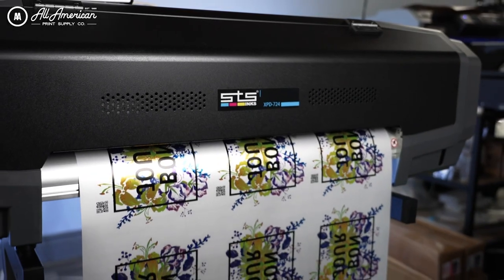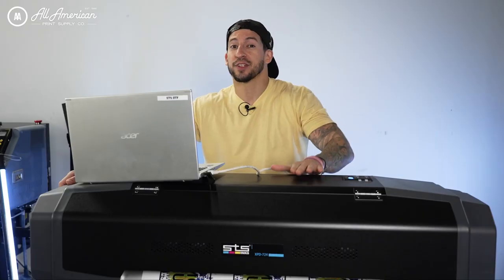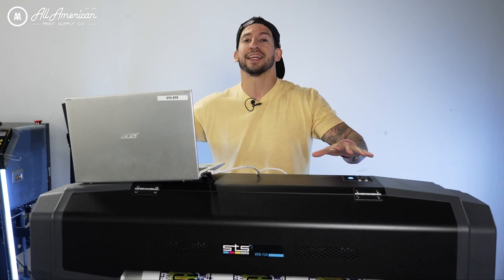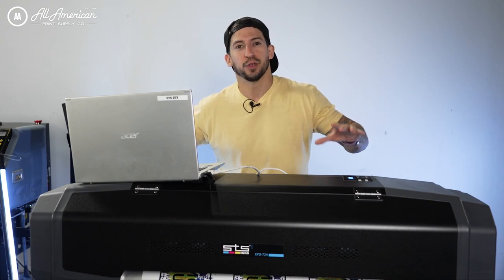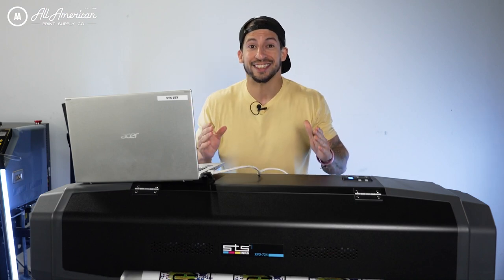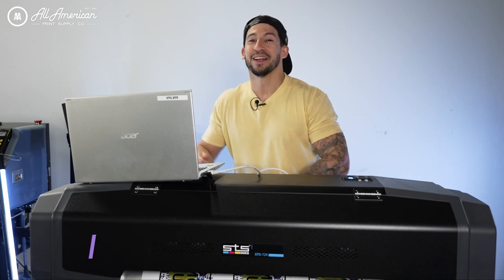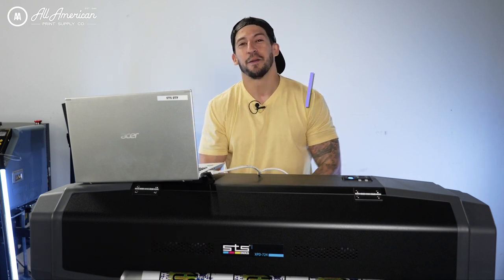Now aside from the sleek new Mac Gray design, this may look similar to past models released from STS Inks, but as you can see in this video, there's loads of latest innovation that goes into this printer to really take direct-to-film printing to a higher level of production. That's going to wrap it up for this video. If you have any questions on the STS Inks XPD724 DTF 24-inch roll printer, leave that in the comment section down below. My name is Estelle and we're All American Print Supply — stay tuned for more.